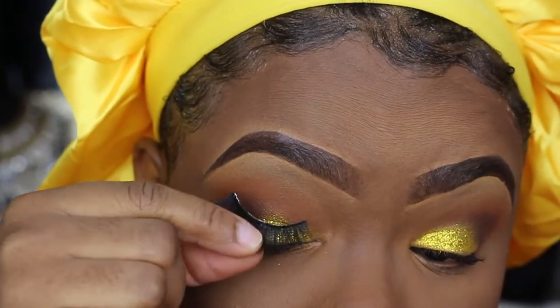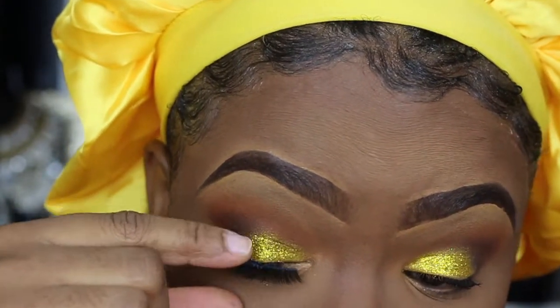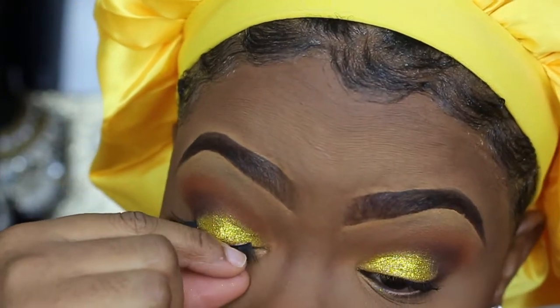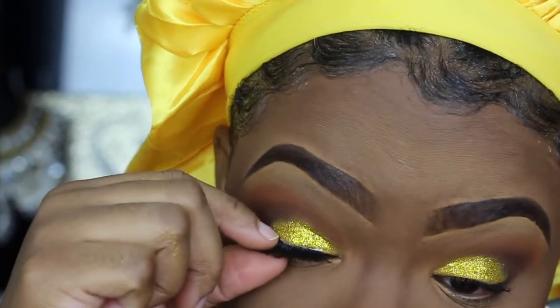My lashes are very short — they're not long or fluffy. Then I'm going to go in with the Kiss lash in the style Gala — this is one of my absolute all-time favorite lashes.